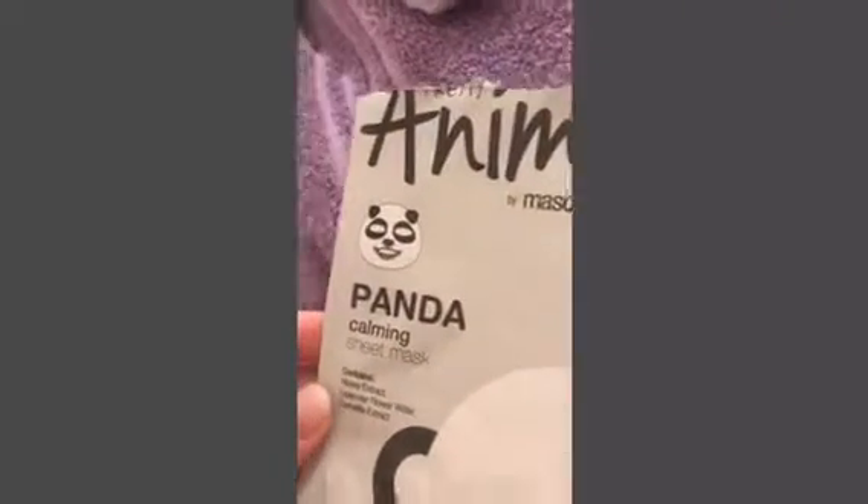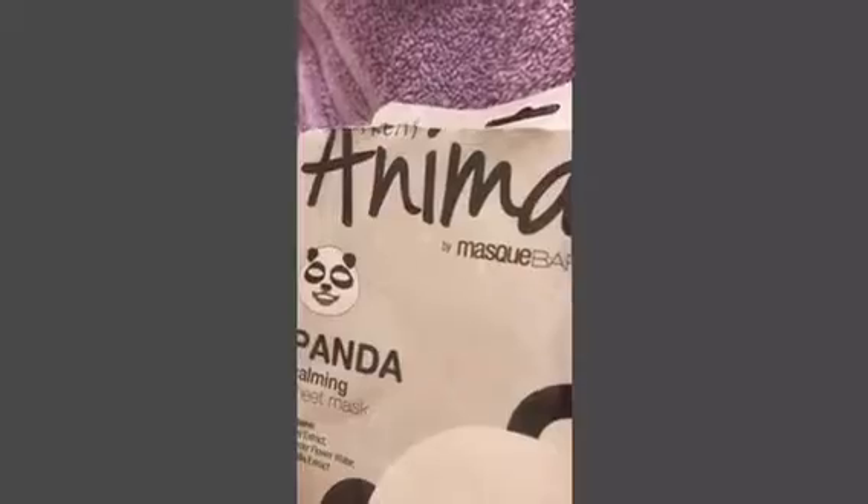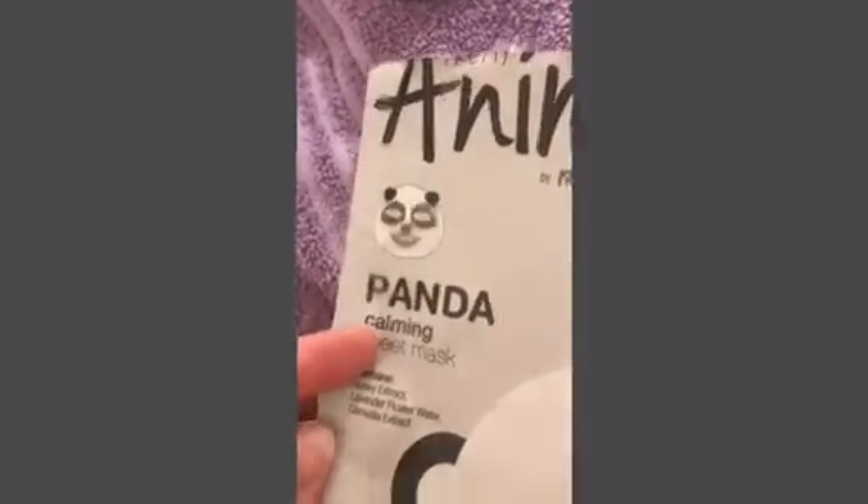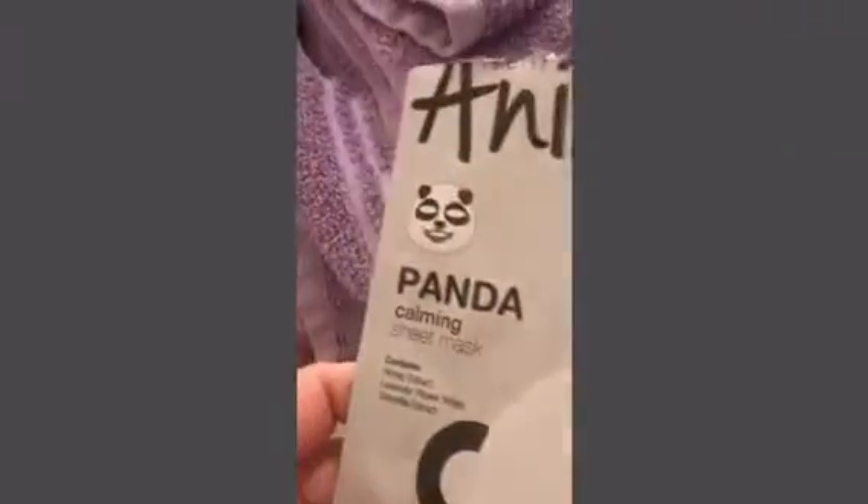You guys saw how cute I looked with the panda. Let me know if you guys tried other animal ones. I hope you guys enjoyed this. I give this a thumbs up and a grade A — I really enjoyed it. My face is nice and soft.